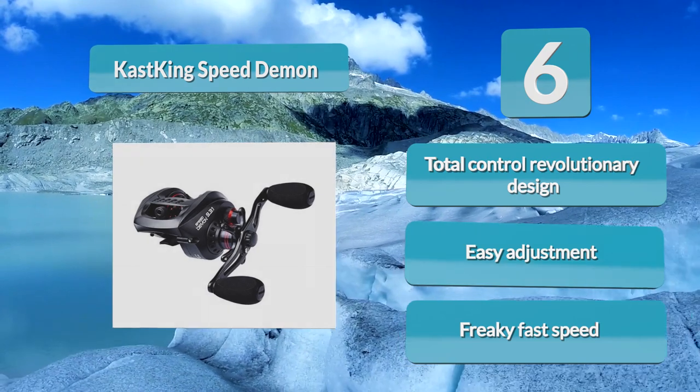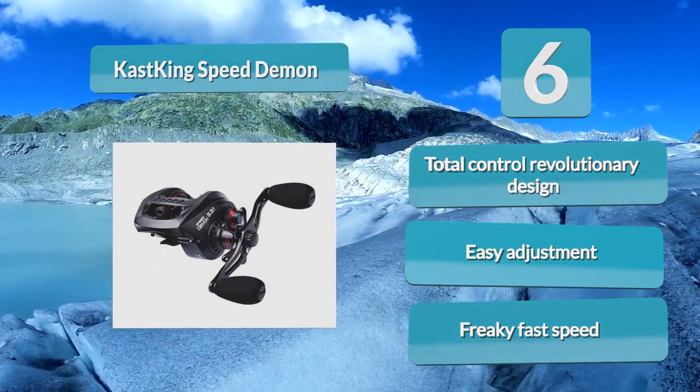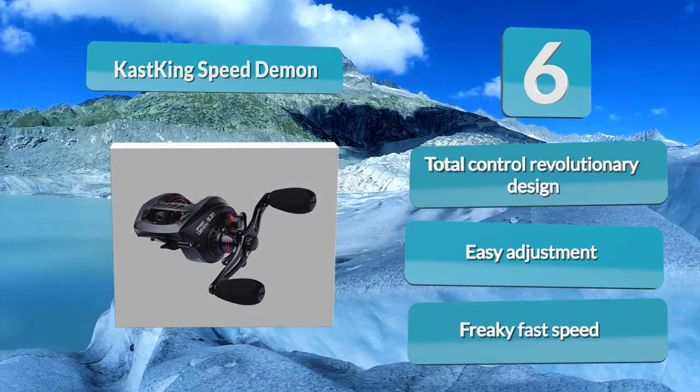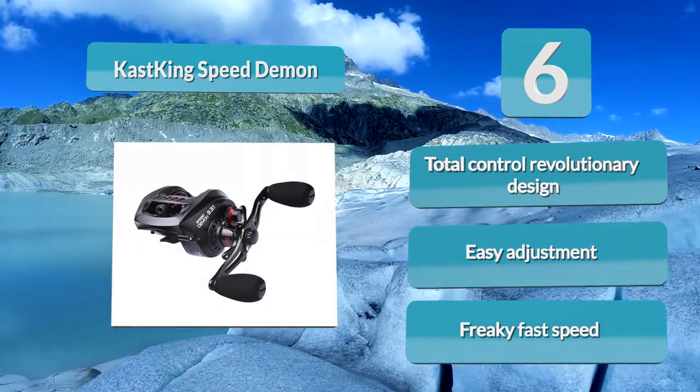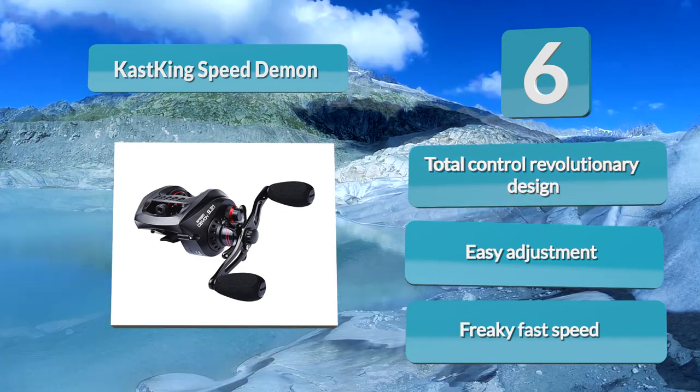Unfortunately, having such a high gear ratio also means that it's going to have a harder time hauling in heavy loads. The 4-disc carbon fiber drag system can handle up to 13 pounds of smooth drag pressure, which should be plenty for any fish you'll be catching on a compact bait casting reel.